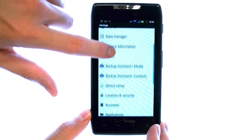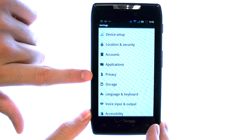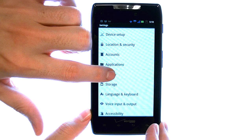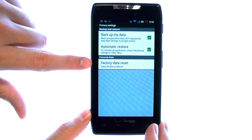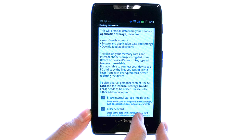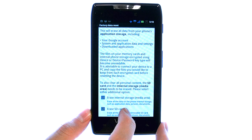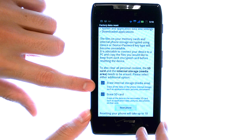Now if we scroll down to privacy, it will give us an option at the bottom to do a factory data reset. Select that, and then choose what you would like to erase on your phone.